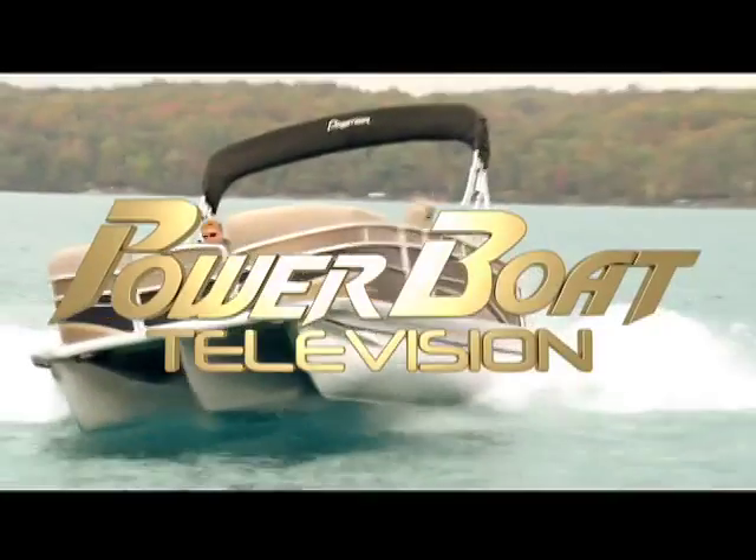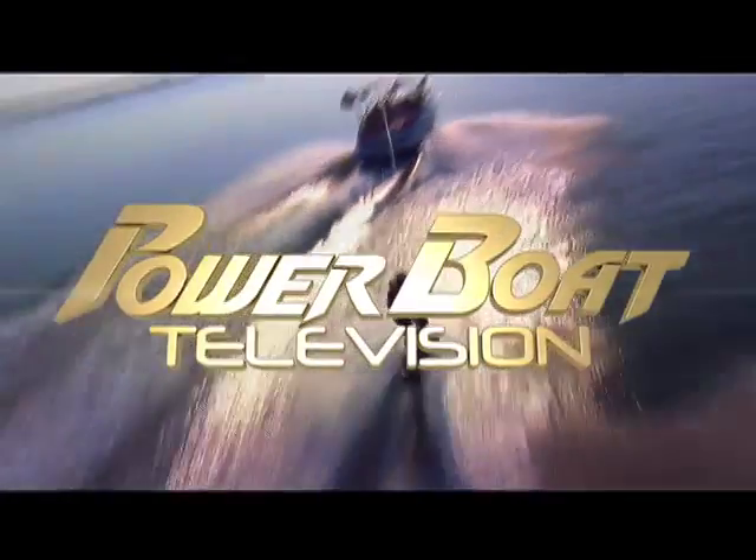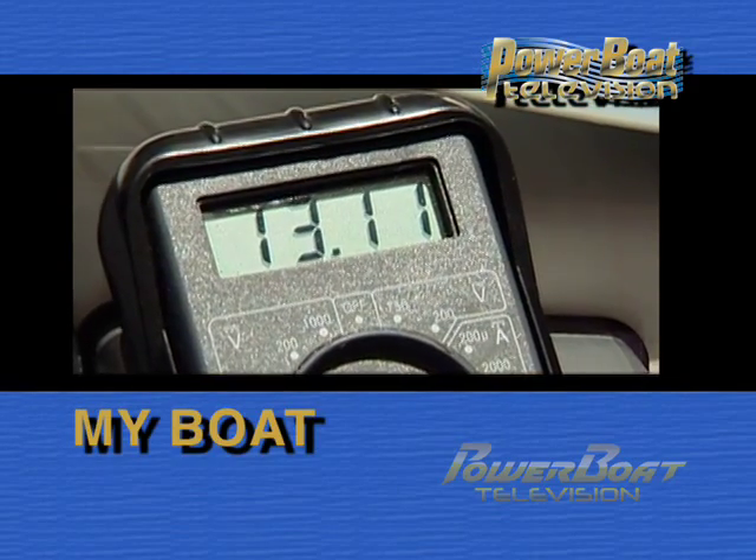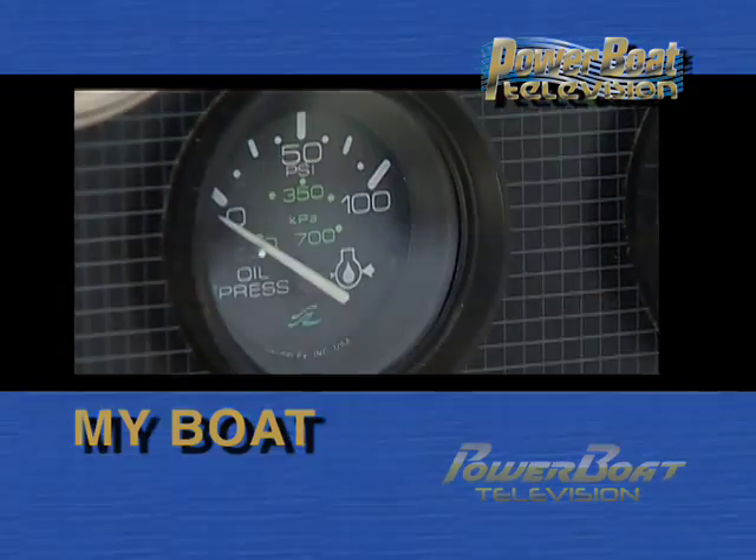Power Boat Television, North America's premier boating show. Time for My Boat. Your instruments are a direct link to the status of your engines, so having a complete and accurate set is critical to the monitoring of your engine's health and long-term life. So this week on My Boat, we'll cover some troubleshooting tips and take you through a complete instrument package upgrade.